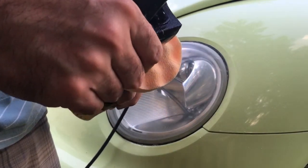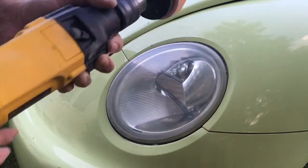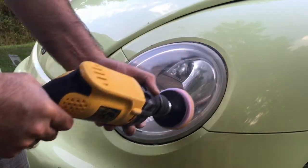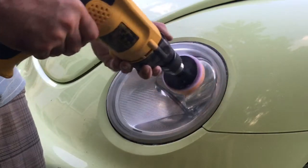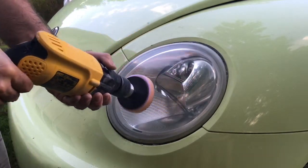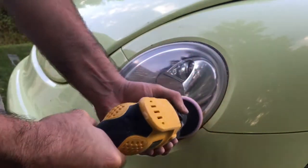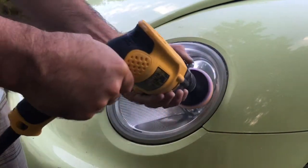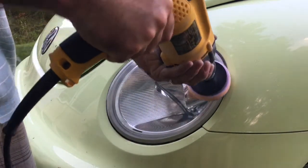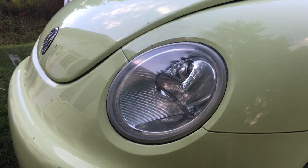We're going to use the rubbing compound. Put a dime-size amount on the pad, then rub it around a little bit on the headlight first so that when you start the drill it doesn't sling off. And there you go — the lens is looking great.